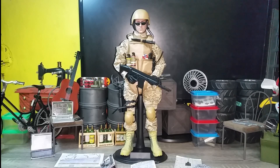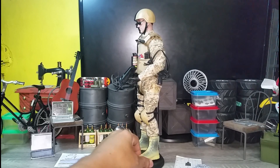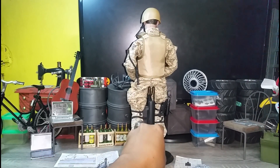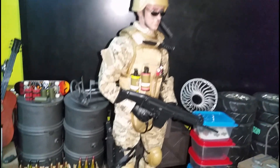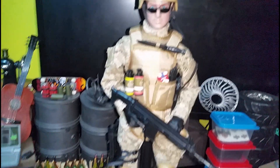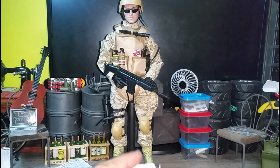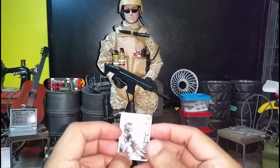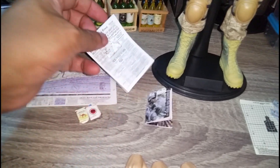Let's see him geared up. Here's the figure all geared up, looking pretty nice. Let's see him 360 — nice detail, pretty good looking figure. Lots of accessories: the magazine, lots of money, the target, the map, the newspaper, and a couple of cigarettes. Very nice.